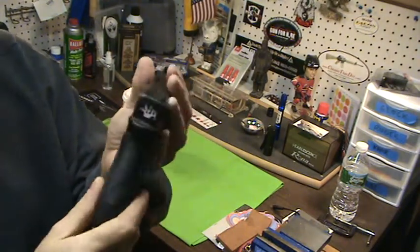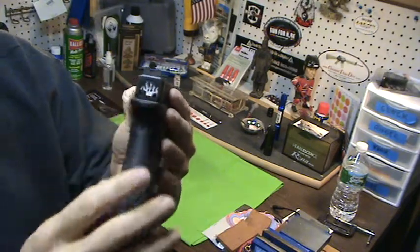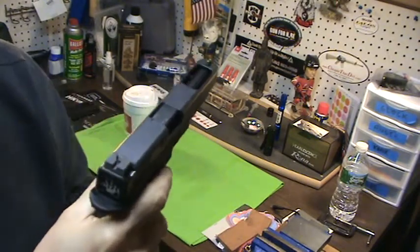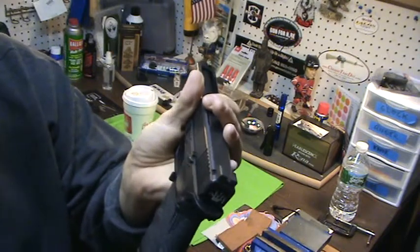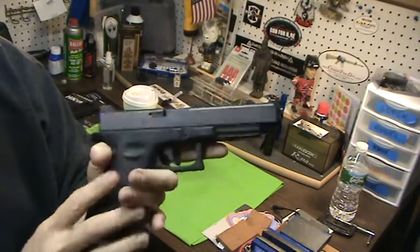Here's my 34. Let me go over some upgrades I did first. I have the Talon grips. I put this backplate on here — it's a speed gun, so the flames. I like it, I know it's corny, but I like it. And the extended takedown tabs. Pretty much that's it, because it comes with the extended slide stop and extended mag release. But these sights are what I want to talk about.